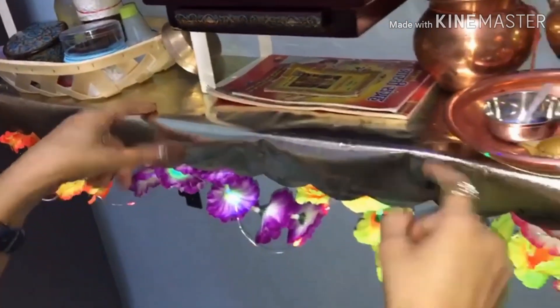Here I used a sheet that I have cut in a curve. This is a golden color sheet. It has a flower and leafy pattern. I found it very good.